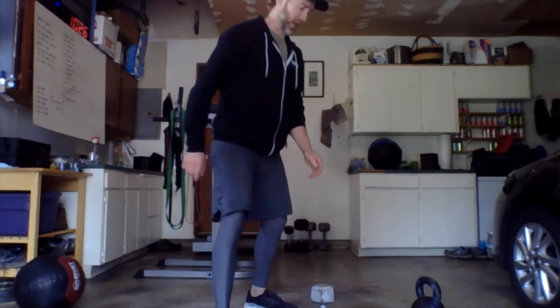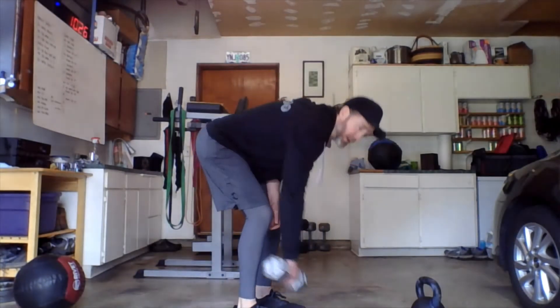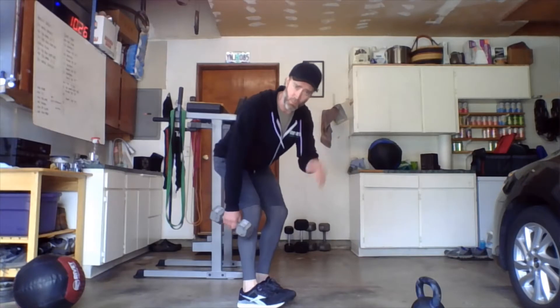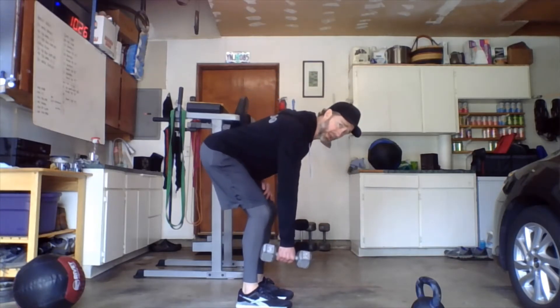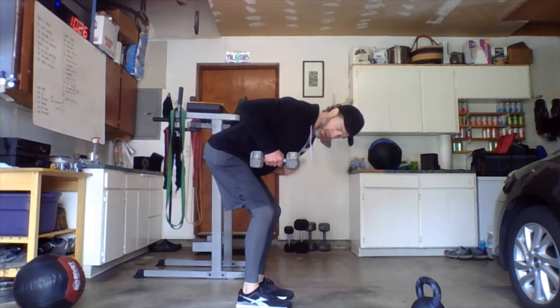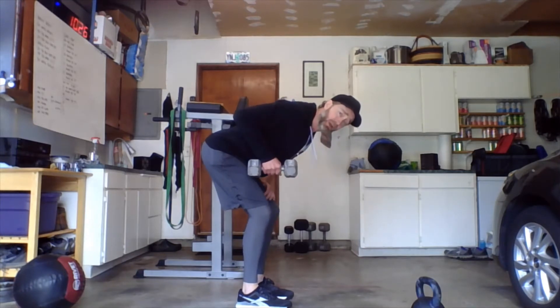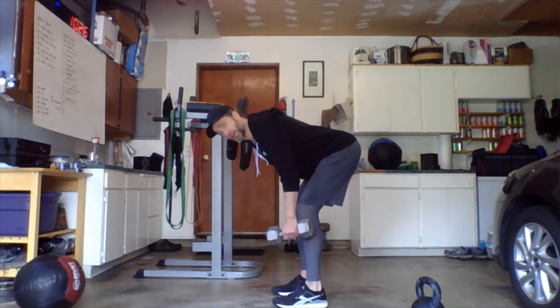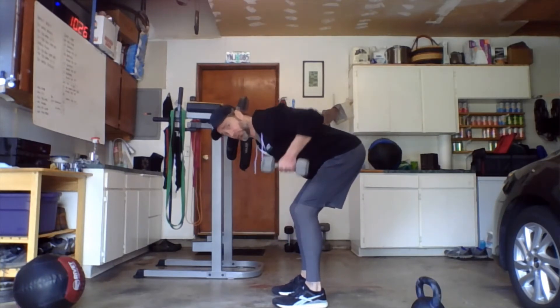So we're looking at a bent over row hold with one dumbbell. For these we want to send those hips back, keep that back nice and flat. Your non-working hand can rest on your knee gently for support. What we're doing here is retracting — pulling that elbow straight up towards the ceiling, dumbbell to the chest. Keep a nice active upper and mid back. We're going to hold that for 30 seconds, then switch the other hand — same thing, hips back, back flat, pull straight up and hold.